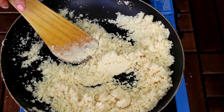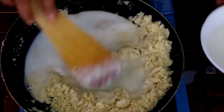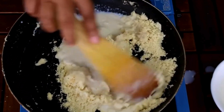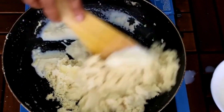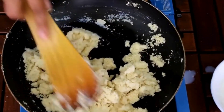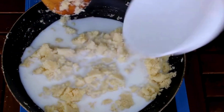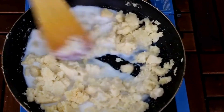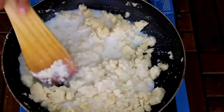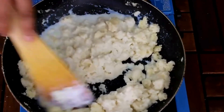Now in this mixture I'm going to add some milk — about one and a half cups of milk — adding a little bit at a time. As you can see, the milk is going to absorb. Now I'm going to add some more milk and mix everything together. Make sure to break any lumps, just keep mixing.